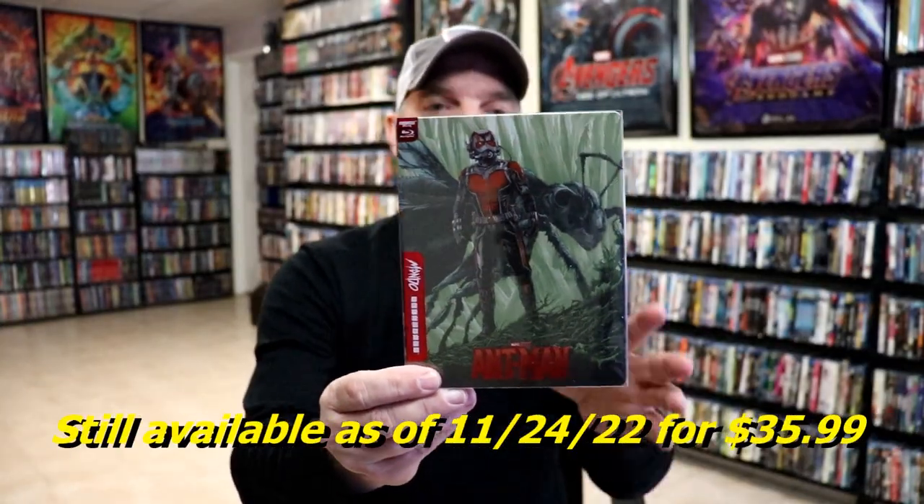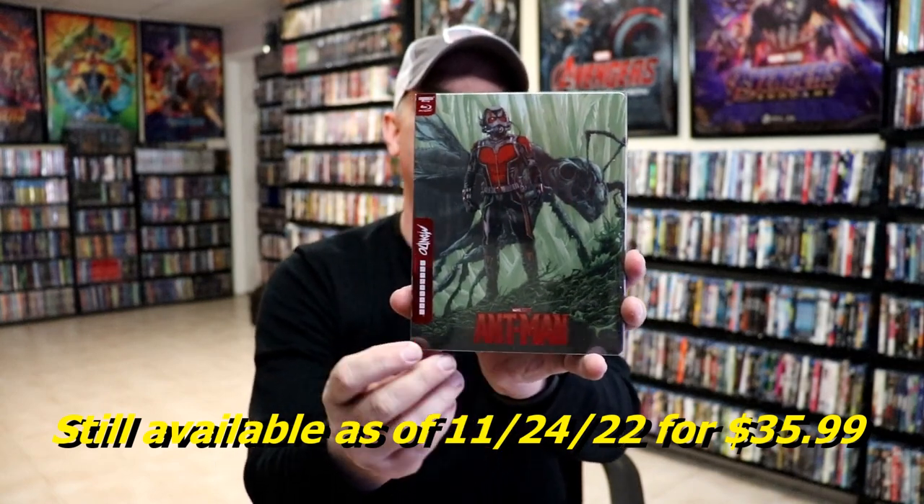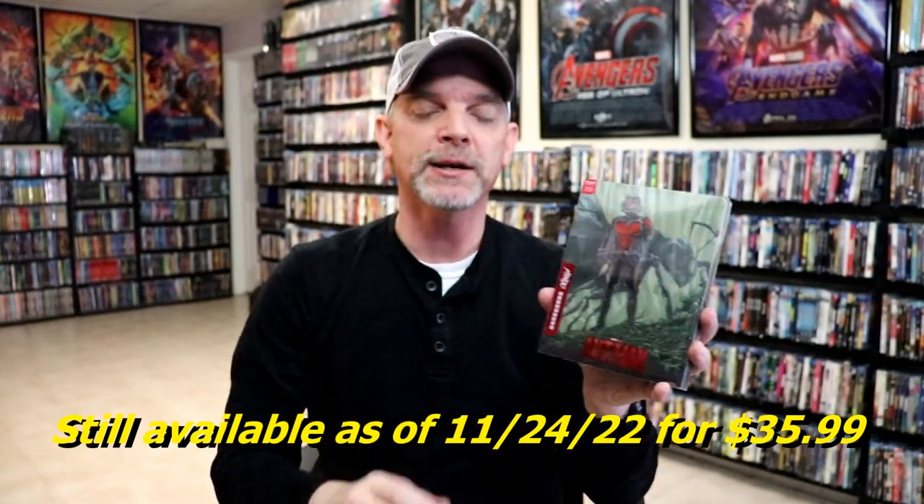Overall I think this is a really nice looking steelbook and I'm really happy with this particular release. I do like the spot gloss. It would have been nice if the title here would have been debossed or embossed, but overall I think it's a really nice release.